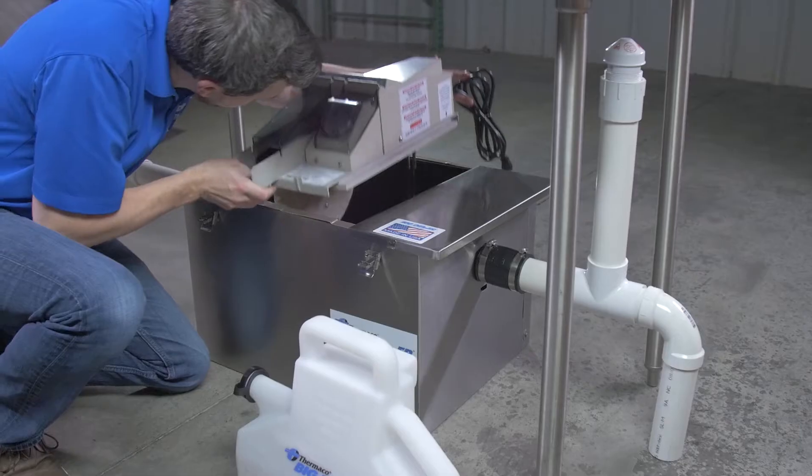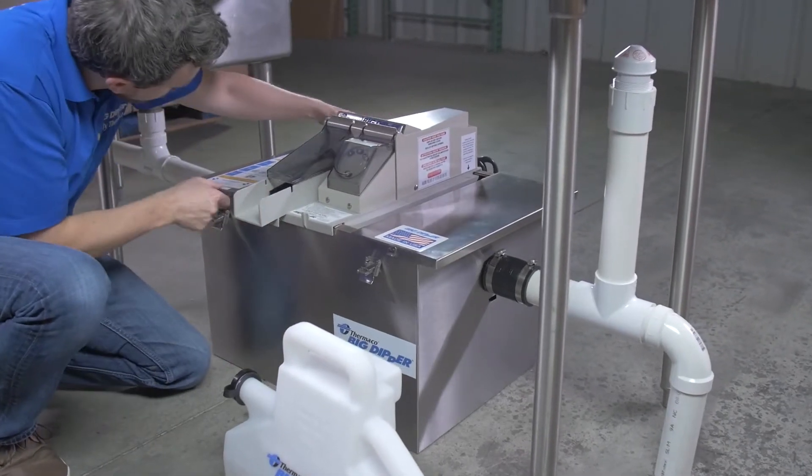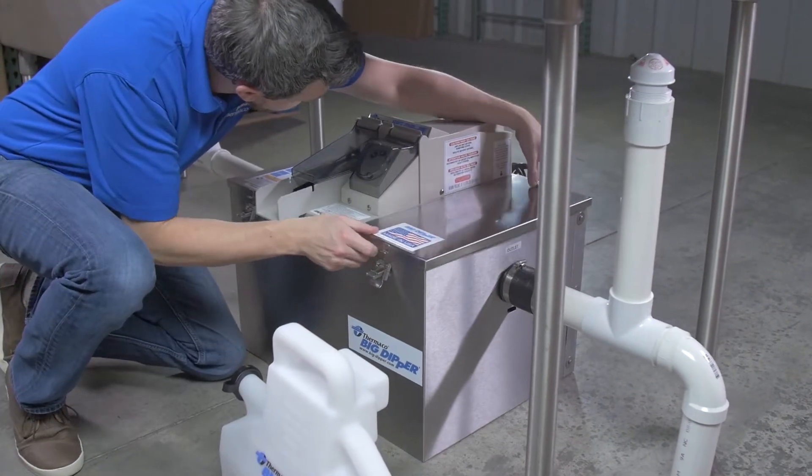Once maintenance is complete, replace the electrical assembly and lid ends. Fill the unit with water, then reconnect the unit to the power source.